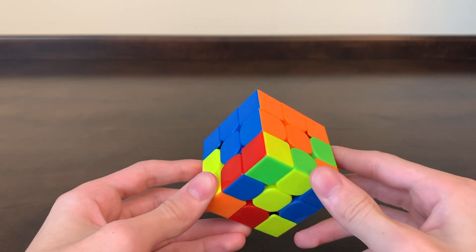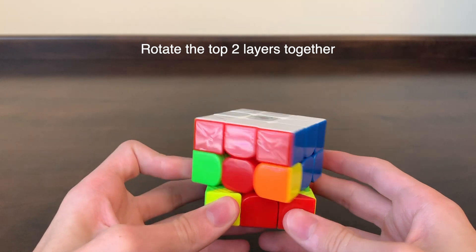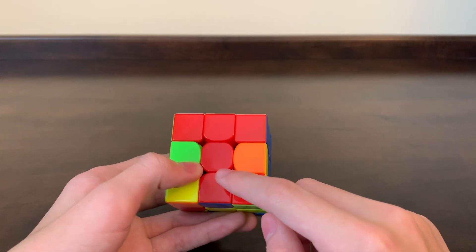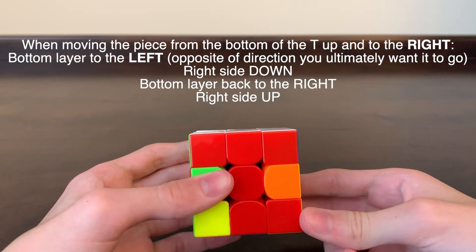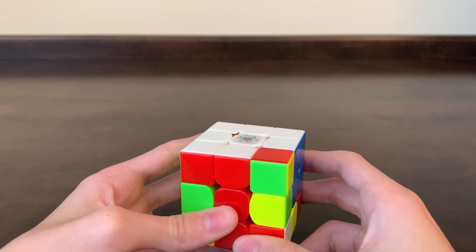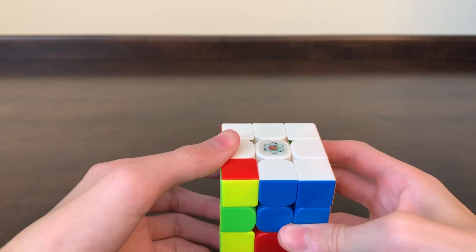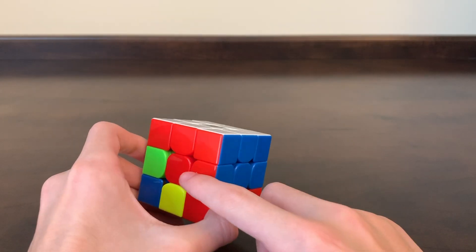Now let's get started on our next piece. We're going to look on the bottom layer for an edge piece that doesn't have any yellow — right here is a red and blue edge piece. Just like last time, we rotate the top two layers until our piece with the red matches up with the red center right above it, forming the big red T. We determine that it needs to go to the right, so we move the bottom to the left away from where it's going, the right side down, the bottom back to the right, and the right side up. Then we use the elevator move to fix the top layer. Now our white side is fixed and our blue and red edge is in its correct spot.